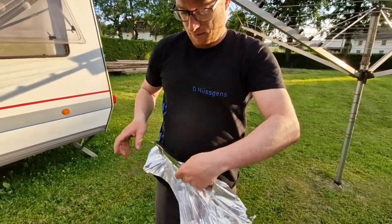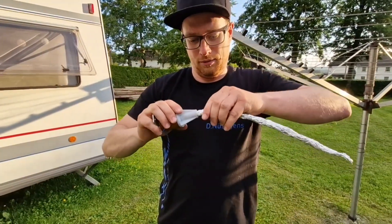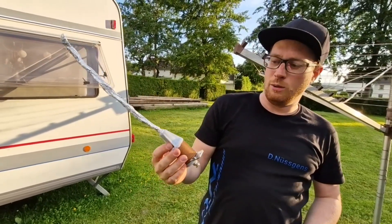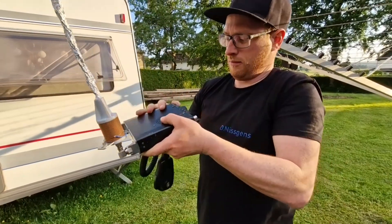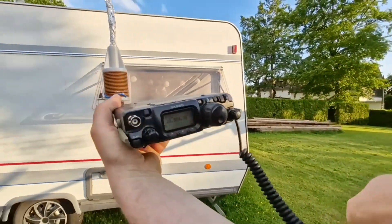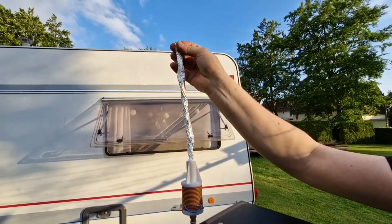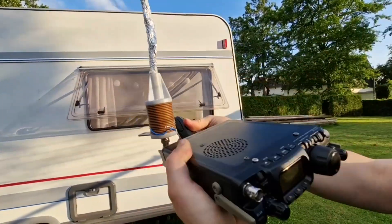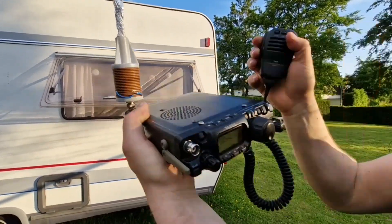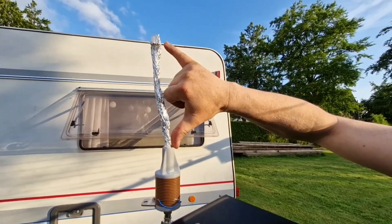Just like that. So just like this. I think this is a little bit too long. We will check the SWR. Okay, this is way too long. Now I will fold this antenna a little bit, just centimeter by centimeter. Better. Better. Just a little bit more. Okay, now we have approximately 20 centimeters here.